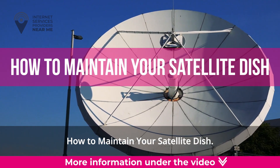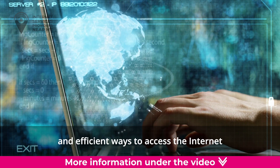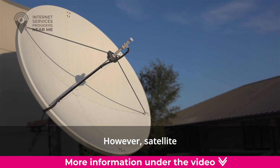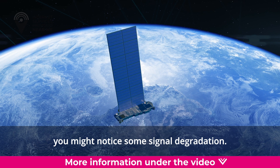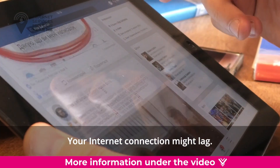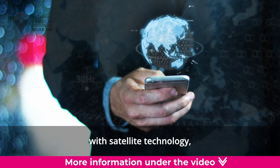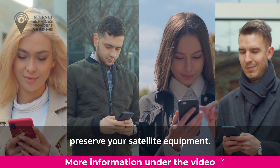How to maintain your satellite dish. Satellite internet and TV are convenient and efficient ways to access the internet and watch your favorite channels with crisp results and a smooth connection. However, satellite connectivity isn't flawless. On occasion, you might notice some signal degradation. Your internet connection might lag, or the picture quality might deteriorate on a snowy day. These are common occurrences with satellite technology, and we're here to help you preserve your satellite equipment.